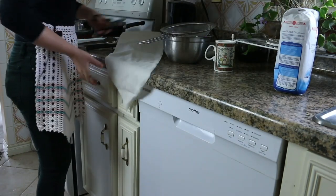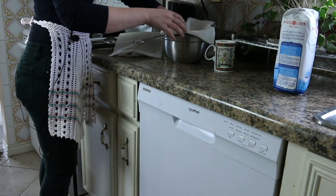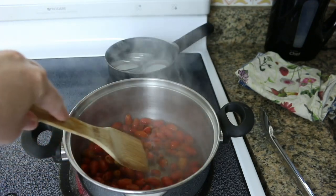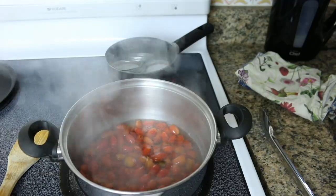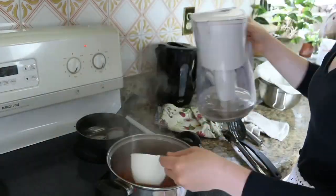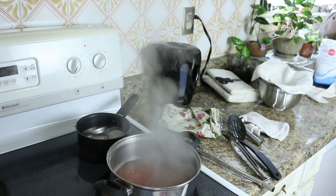I tidied up my workspace and cut some cheesecloth to fit my strainer — not needed yet, but I was prepping ahead of time. After a few minutes of simmering on the stove, the rose hips were a little brighter in color but still hard. I turned down the heat on the lids, put a timer on for 15 minutes, topped off with water as needed, and stirred around while waiting for them to soften.